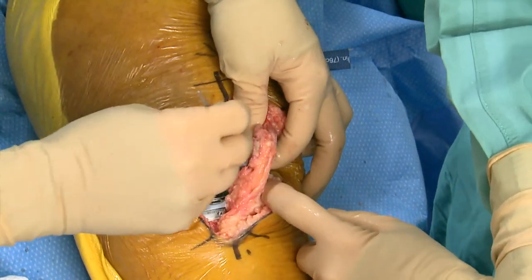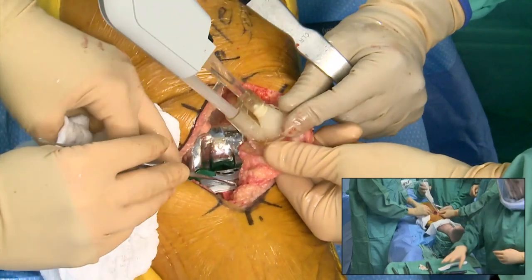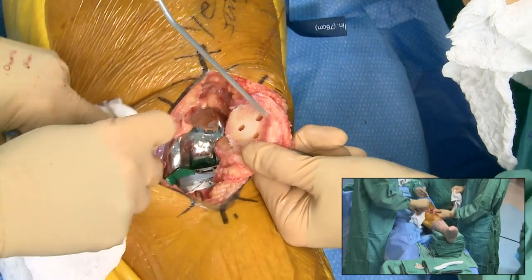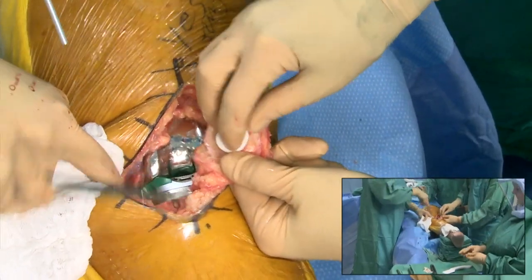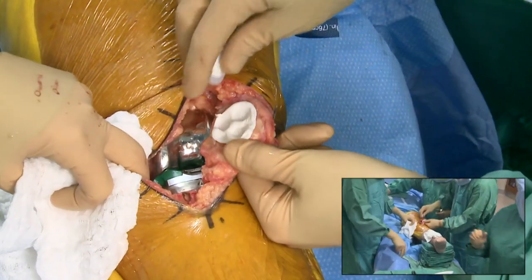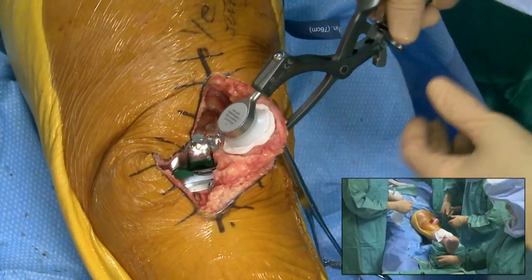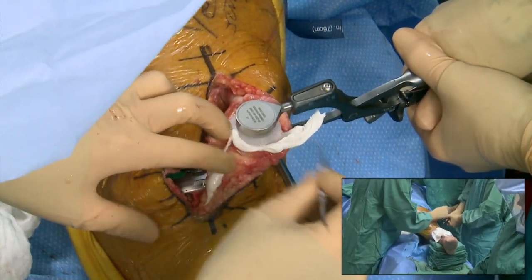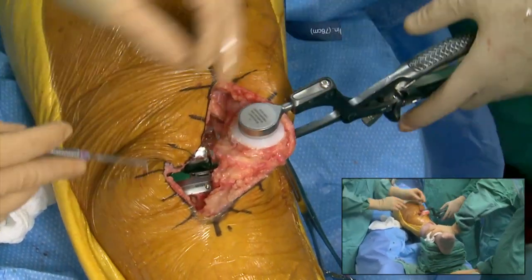Leaving it in full extension until the cement is hardened is really important. If you're moving the leg while the cement is curing, there are going to be voids, and you may have a happy patient in the lucky 80 percent but they may not be happy in 10 years when you're revising them for loosening. It does take extra time to wait, but I think it's worth it. We'll compress the patella as well. Parts are all cemented in.